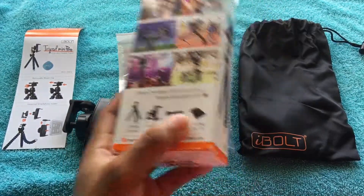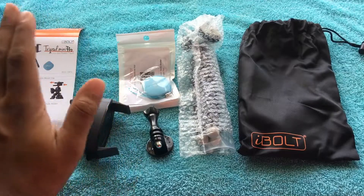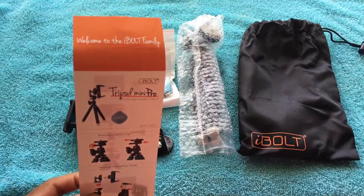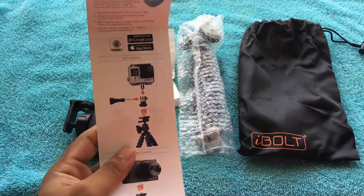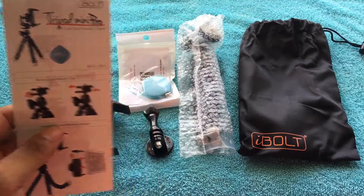We're gonna go ahead and start from left to right. Right here is the actual paper that the box includes — some instructions if you need them, how to hook everything up. This is gonna be useful if you have no idea what you're doing.